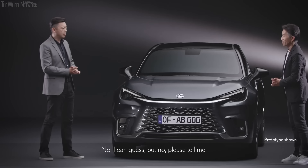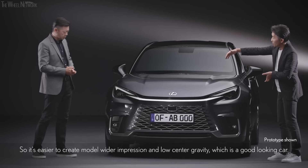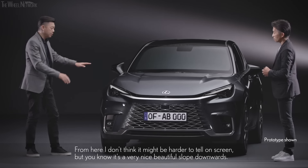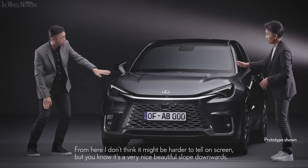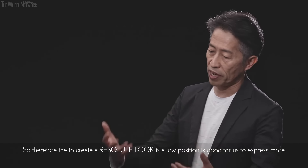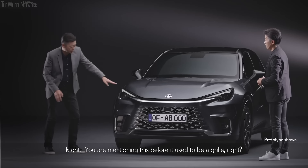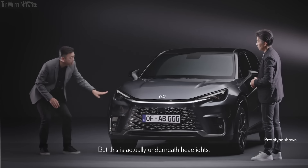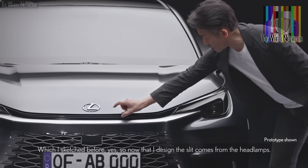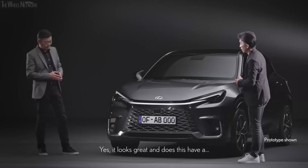It's a very nice, beautiful slope downwards — very steep. You have to see the real thing in person. To create a resolute look, the low position is good for expressing more. Before it used to be a grille, but this is actually underneath the headlamps — now I designed the slit to come from the headlamps, to express more of the resolute look. It looks great.